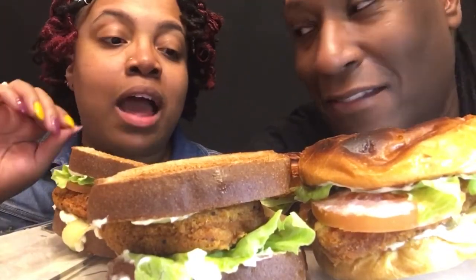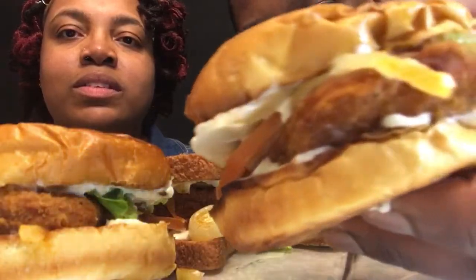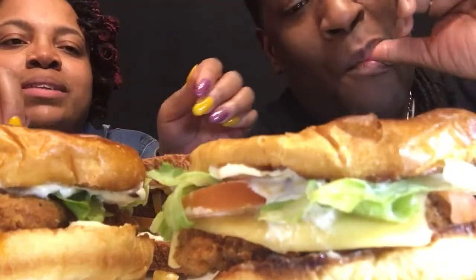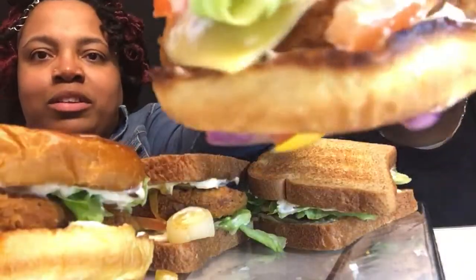All right, we have spicy chicken sandwiches. We have one with cheese, onions, tomato, and lettuce. We have one on a brioche bun. This is brioche, guys — look at that. Let's take the lid off and see what's underneath the hood. We have tomatoes, cheese. Let me turn it over to show you. You toasted the bun — let me do it.